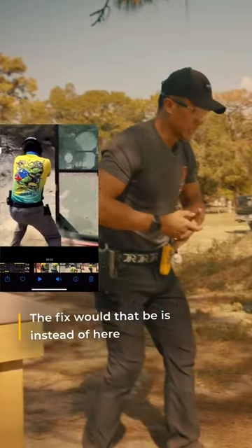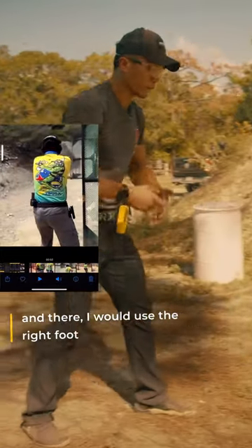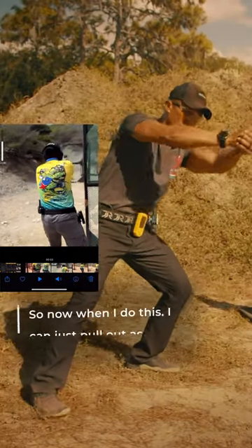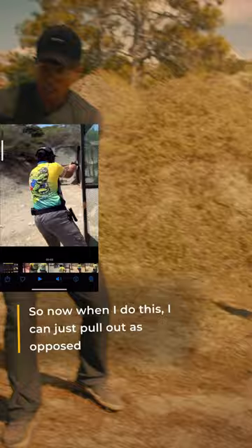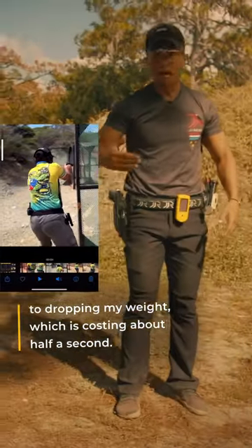The fix would be, instead of here and there, I would use the right foot to start aiming just behind the wall. It'll force me to stay loaded. So now when I do this, I can just pull out as opposed to dropping my weight, which is costing about half a second.